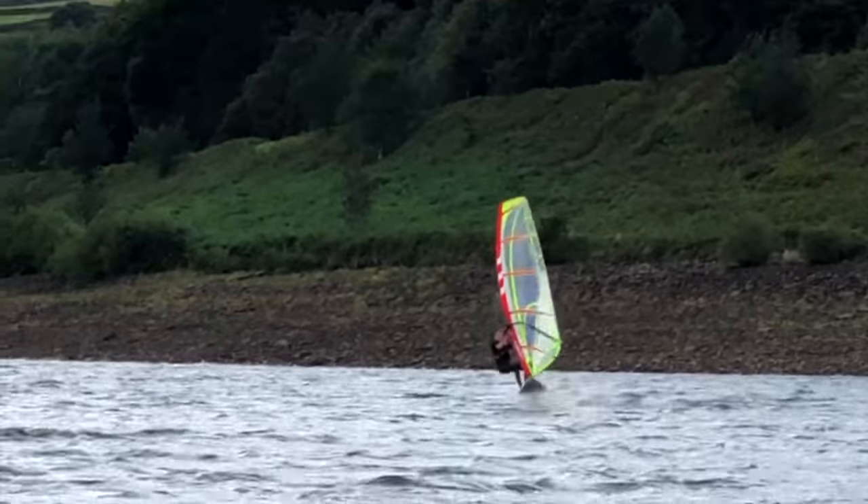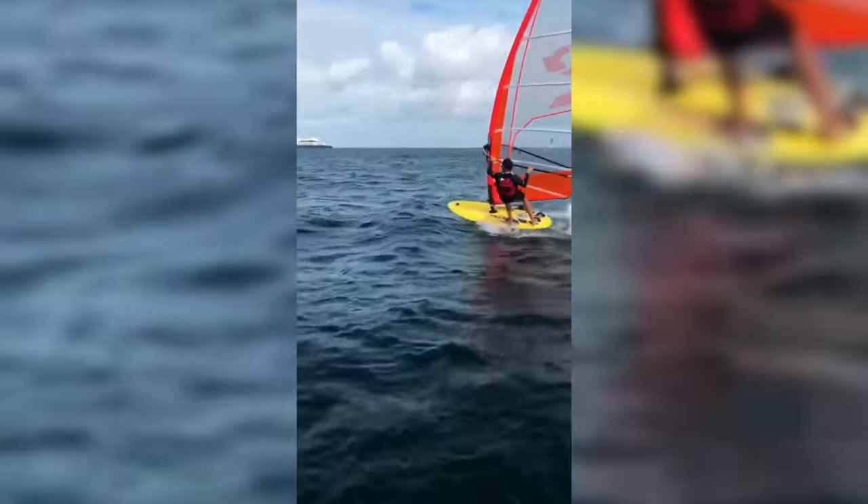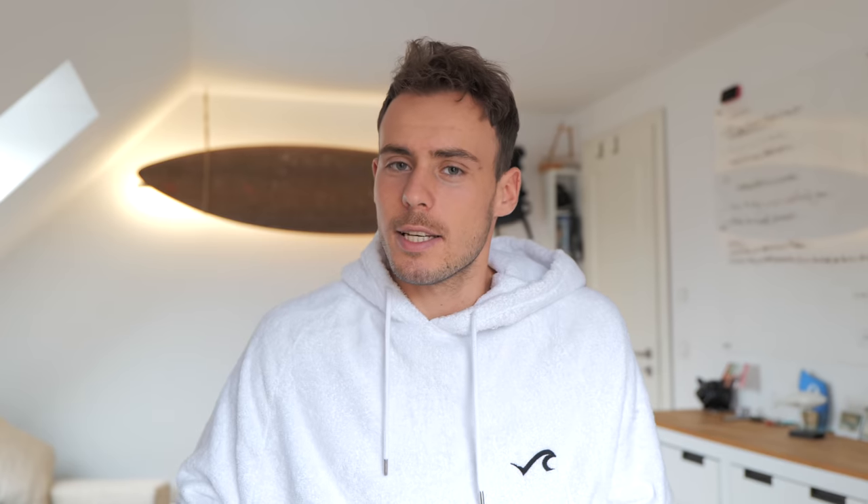The most common issue I see from your spin out footage is the board getting too loose and losing fin surface area in the water, causing the spin out. This really is a balance: you want to get the board flying as much as you can, but without losing surface area of the fin in the water. Get the board flying, but keep the fin in the water — that is my last piece of advice.